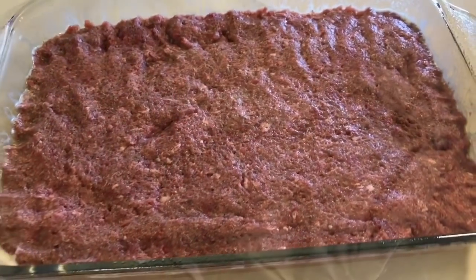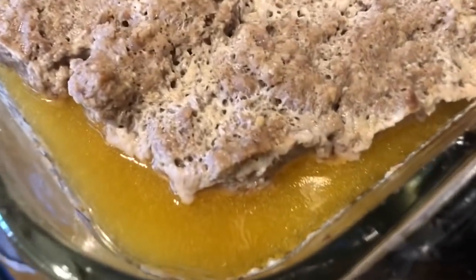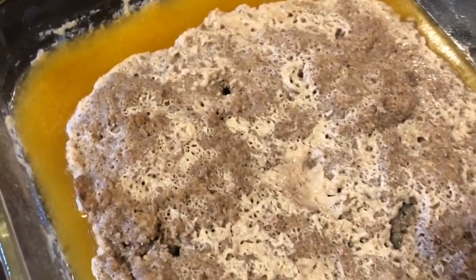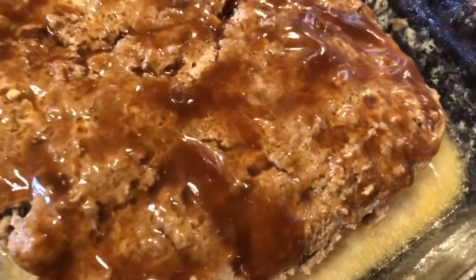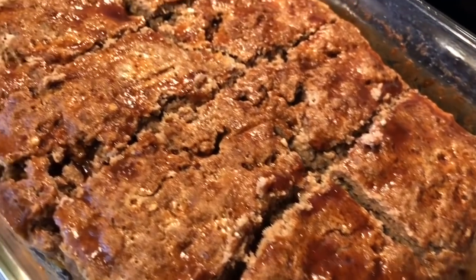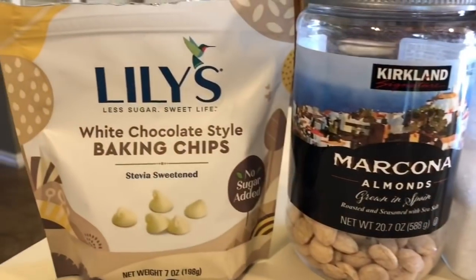I cover the meatloaf with foil so the top doesn't dry out and bake it at 350 degrees for around 30 minutes. When it comes out it does have a lot of fat at the bottom — I prefer to get about three-fourths of that out. Then I baste the top with some more sugar-free barbecue sauce and put it back in the oven for around another 15 minutes. This meatloaf serves 10 pretty good-sized portions and is very filling. This recipe is so delicious — even your kids are going to love it.